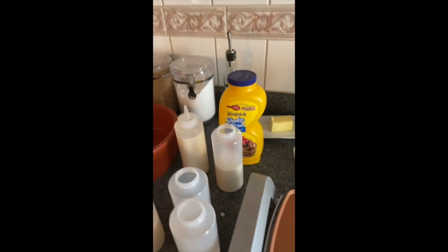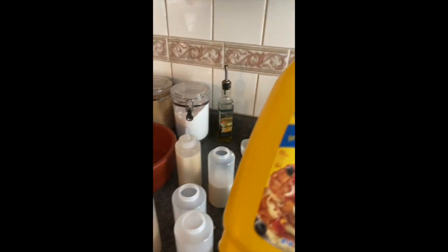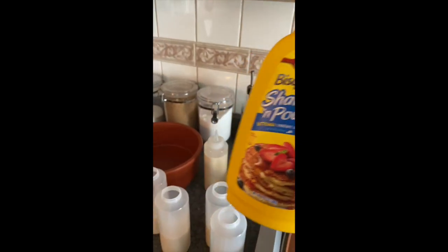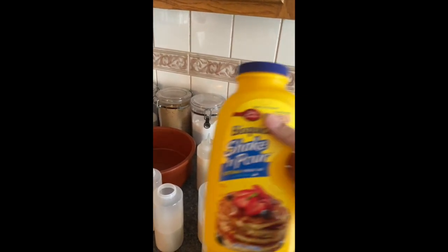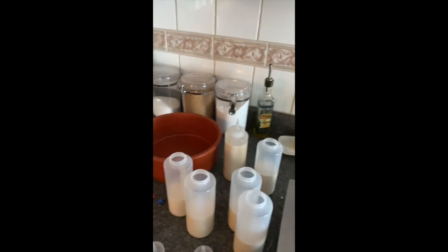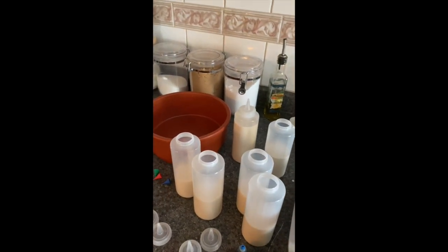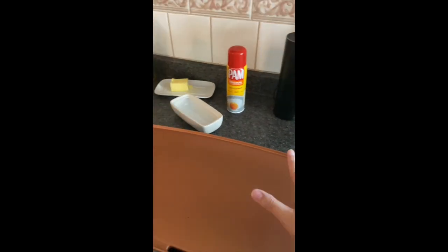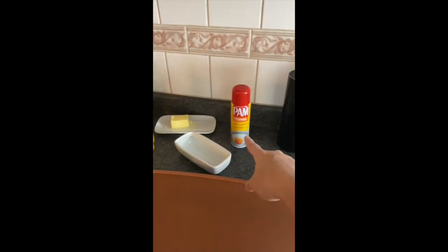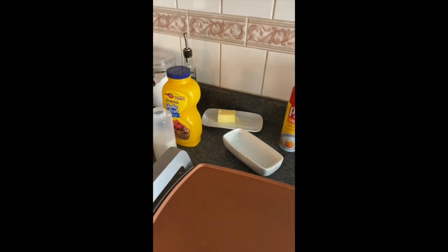Once you've done mixing, you're shaking your little heart out. Your liquid would still be in your bottle. What I did is I poured it into these little containers, but you don't have to — you can pour directly from this onto your skillet. Just make sure that it's warm and you can use Pam for nonstick or butter if you want, whichever you choose.